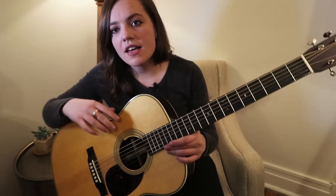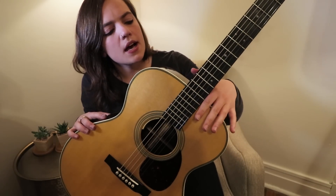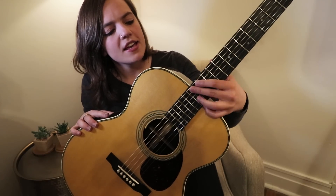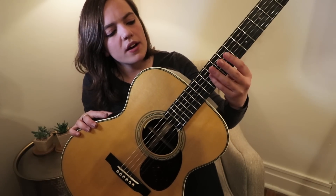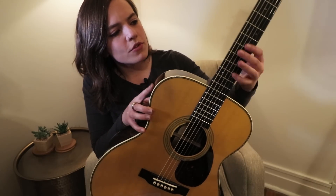This guitar has 20 frets, but 14 are really accessible — the neck joins at the 14th fret so I can actually get up there. If it had been any lower, I would have struggled to play some of my songs. You know me — I like to solo up and down the fretboard rather than across, so it was pretty suitable to me.